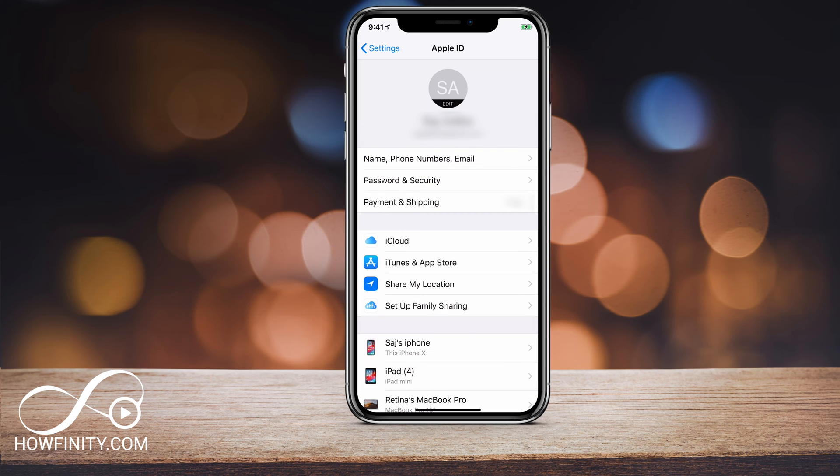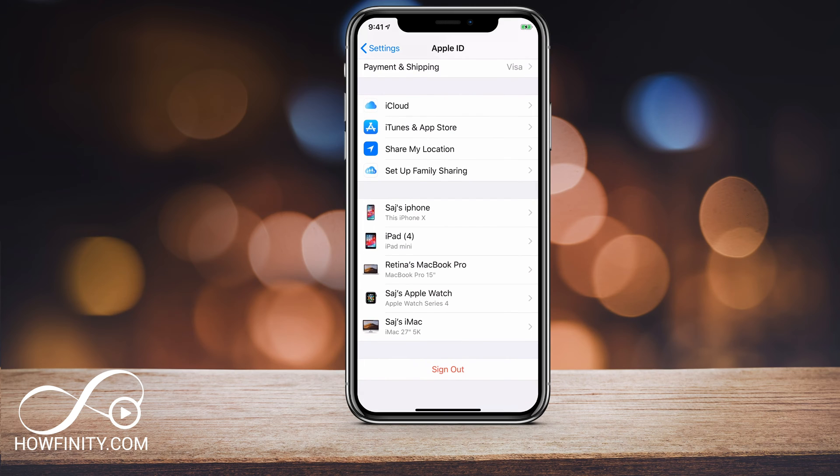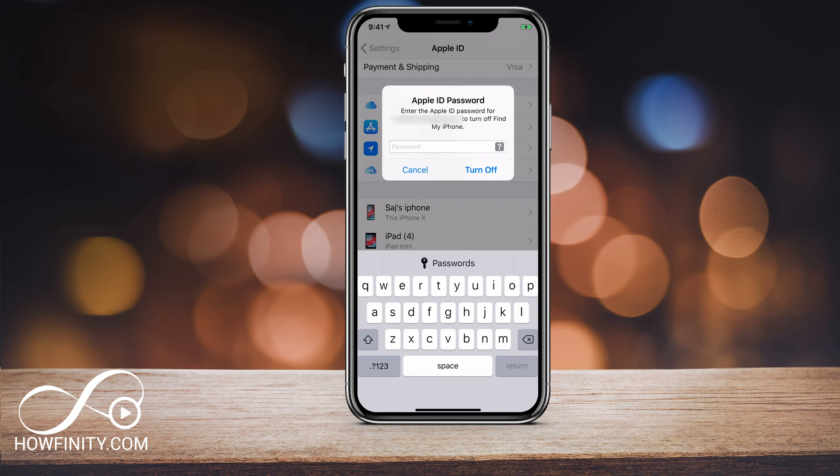Go ahead and press that and it will take you to this page where you have to scroll all the way to the bottom. At the bottom of the page you will see a Sign Out option. Go ahead and press that and it will bring you to the Apple ID password page where you should type in your current Apple ID password. This is the Apple ID that we're going to turn off, so go ahead and do that. Once you type in your Apple ID password, press Turn Off.